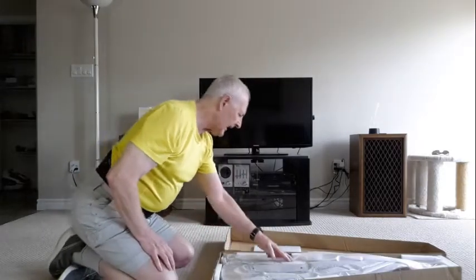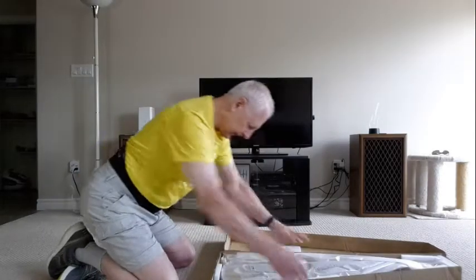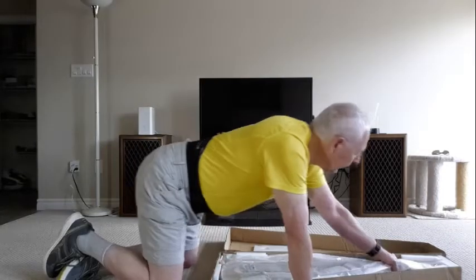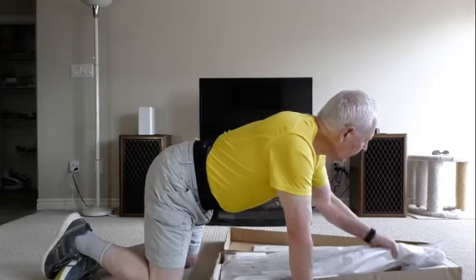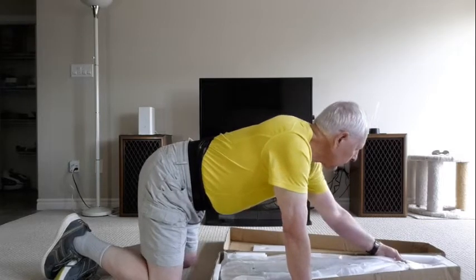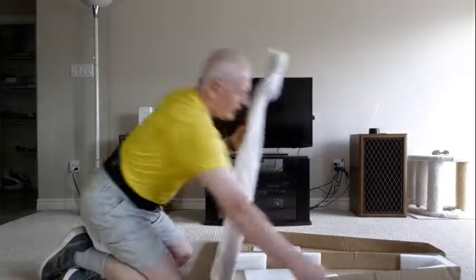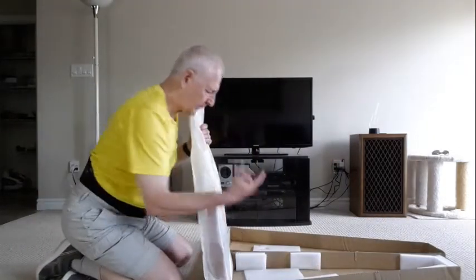They put some padding on the sides with the horns and everything in the box. And the bottom — but nothing under the neck though. That's dangerous for a guitar. And there is a pad on the bottom.